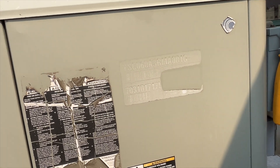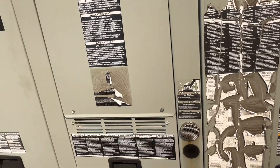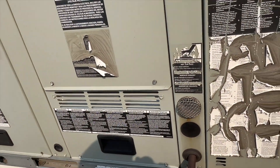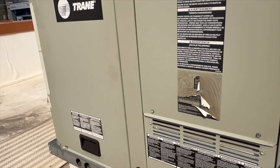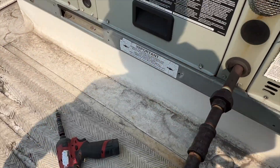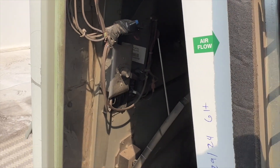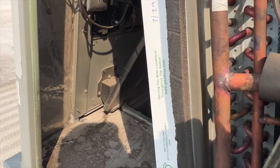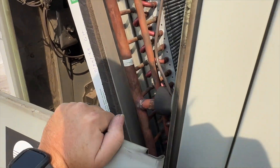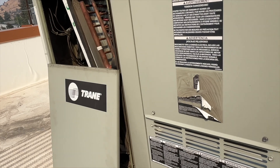It turned out it was actually a delay - the unit kicked on, just putting out warm air. We'll probably check the charge to be safe, but it looks like there's an issue with the economizer. Now it's all hacked up. We're going to take a look at that, make sure all the wires are proper, and then go from there. Honestly, they're not going to want the economizer enabled right now anyway, because there's so much smoke.